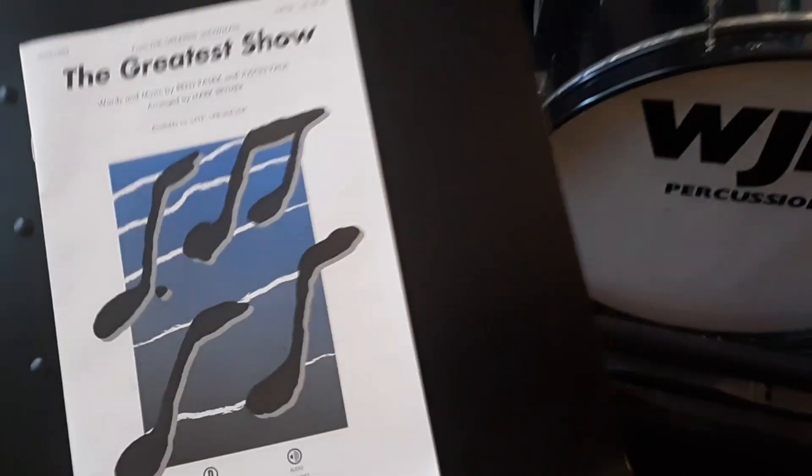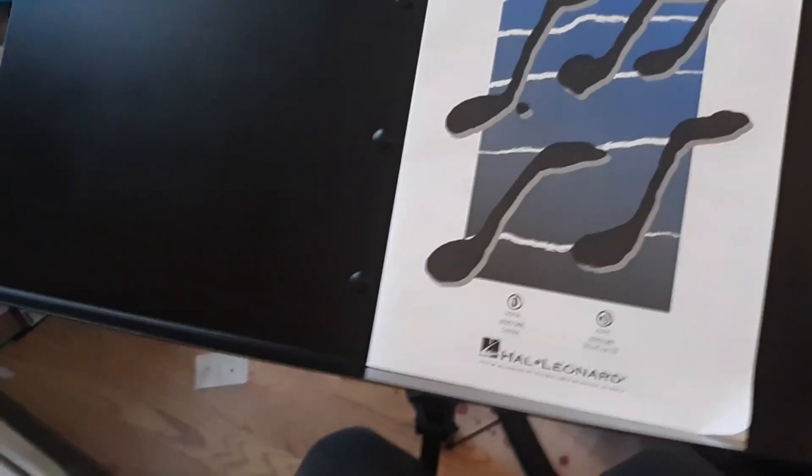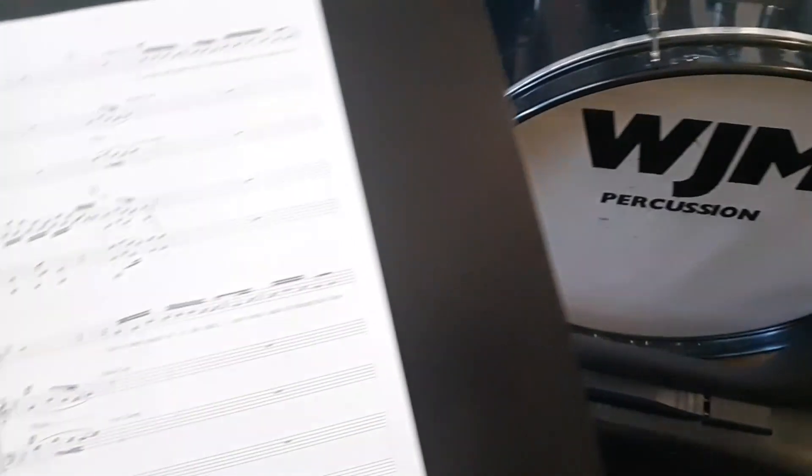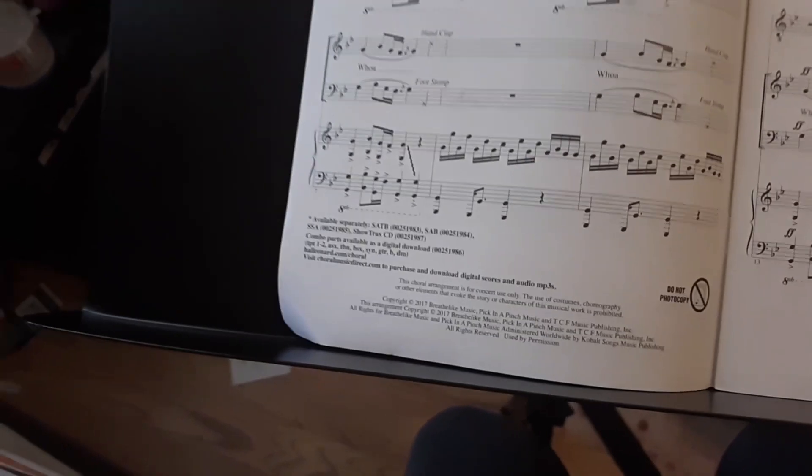It's available for three and four-part mixed choirs and three-part female choirs. There's a combo section as well as an audio CD. The combo section is two trumpets, alto sax, trombone, baritone sax, synth guitar, bass, and drums, played and used with the piano.